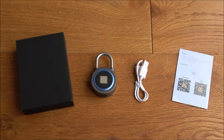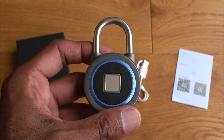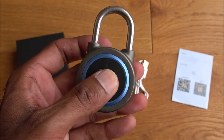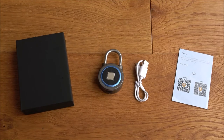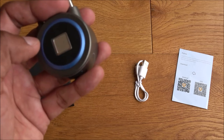So you've seen this fingerprint padlock unboxed, set up, and in action. It's easy — just grab it, put your finger on it, and it unlocks. You can record up to 15 different fingerprints, so the whole family or even friends can be added. Say you had outdoor equipment around the back of your house — someone could just come and unlock it, collect what they need, and lock it again. You also get a usage report in the app showing when it's been opened and closed, unlike a combination lock which has no such record.